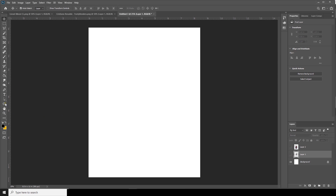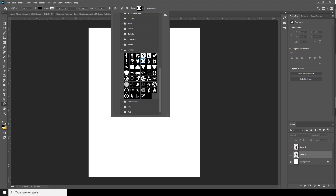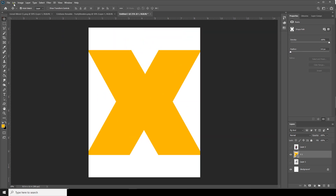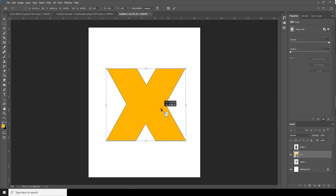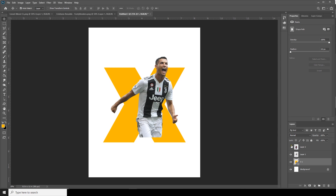Go to the shape layer and change the color to yellow. Let's make a shape something like this. Then go to Edit > Free Transform and make it a little smaller — about this size. Now let's turn on the visibility for Layer 1 and Layer 2.